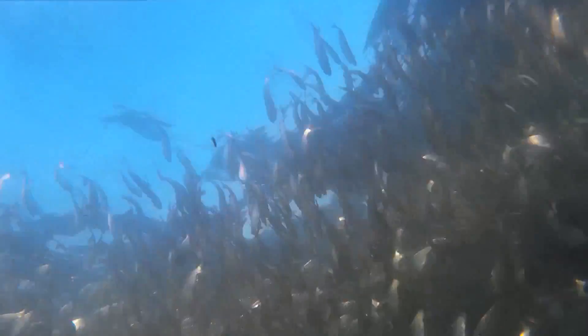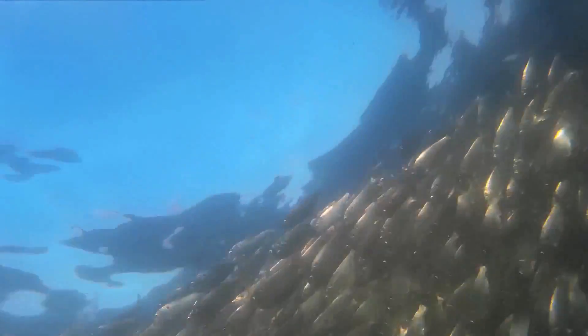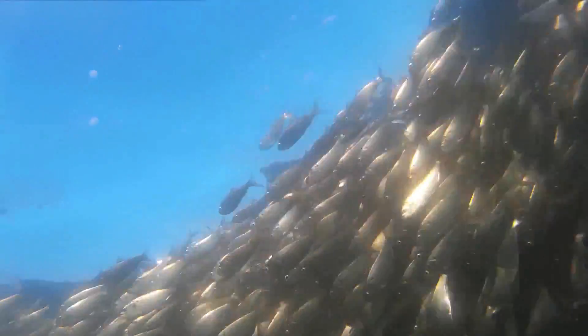I think it's kind of boring just to watch someone reel in a fish, so let's look at the underwater footage — I put the camera under water and shot that school of bunker swimming by, and I think it's just kind of cool.